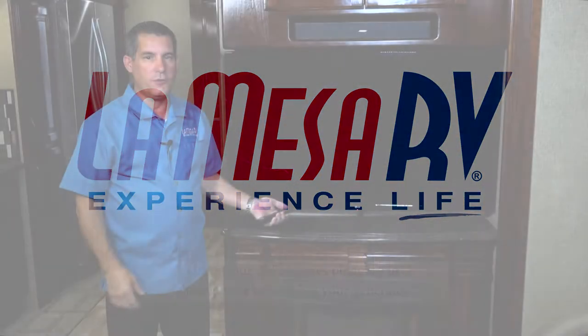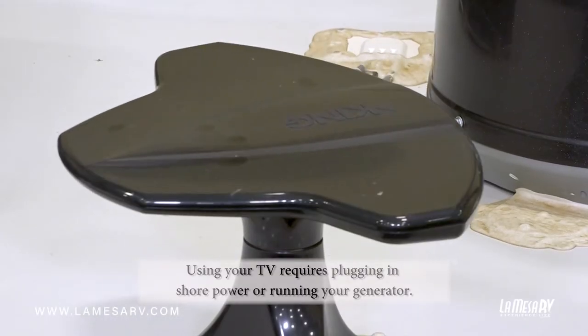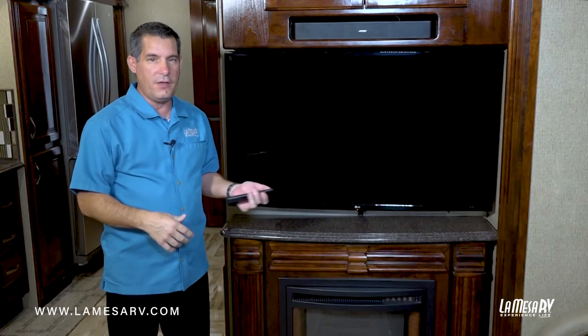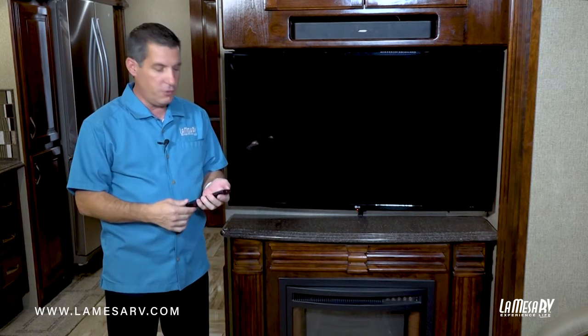Now we're going to set up our TV so we can scan for any digital or analog stations that we have on the air antenna. When you're scanning a TV it works the same way for analog, or if you hooked up the cable, so the process will still be the same.